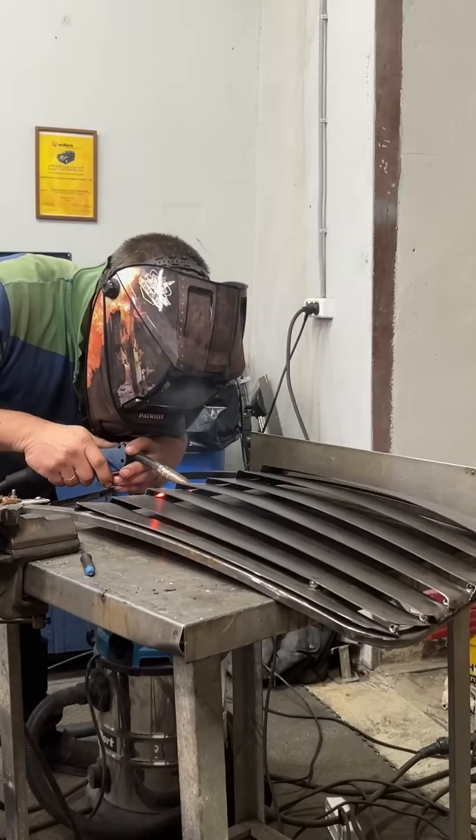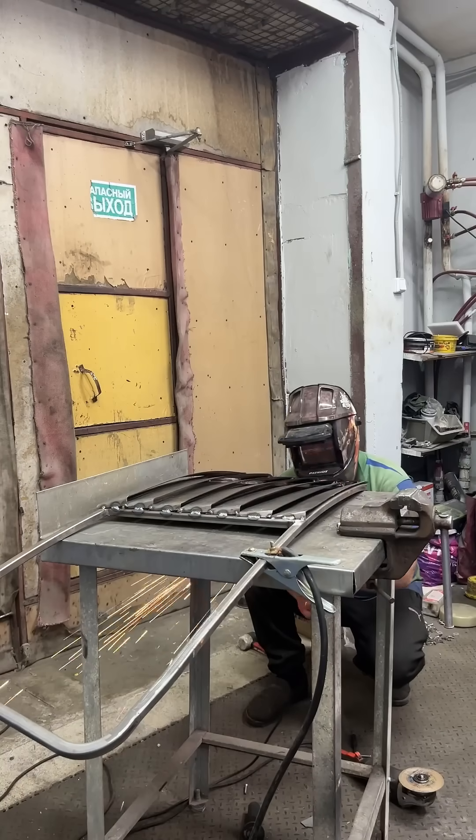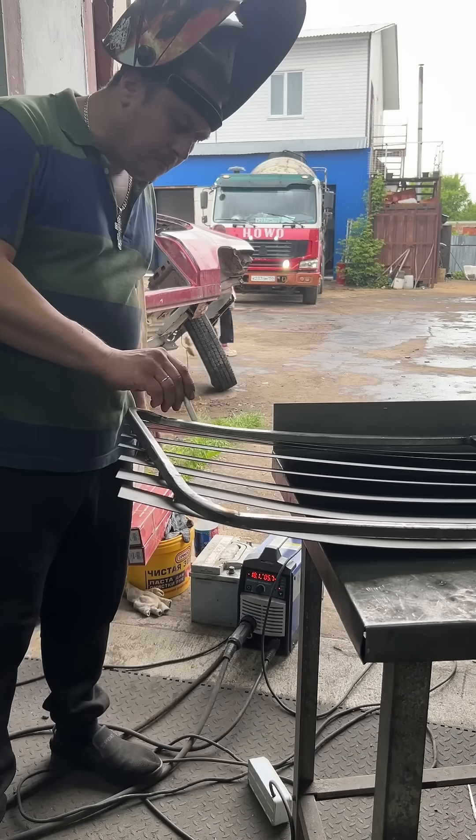The rear grill is a bit more interesting. I decided to use wider plates and weld them with an overlap. I think venting hot air won't be a problem, but I'd like to make sure that rain doesn't get onto the engine and that it looks at least somewhat aesthetically pleasing.